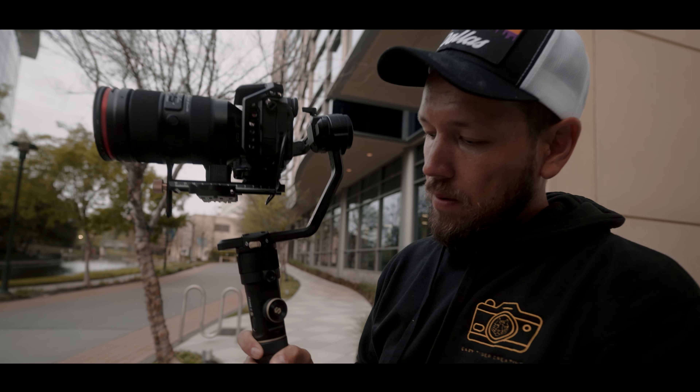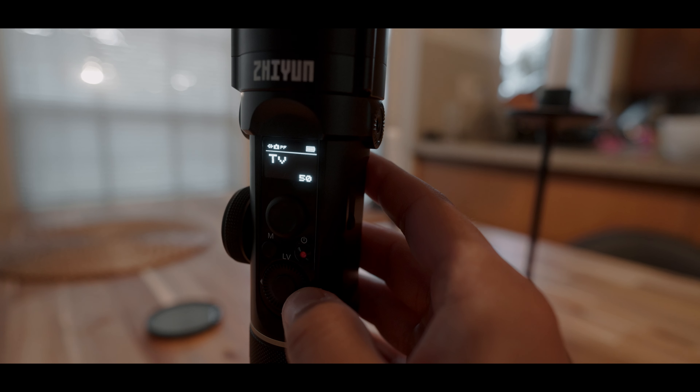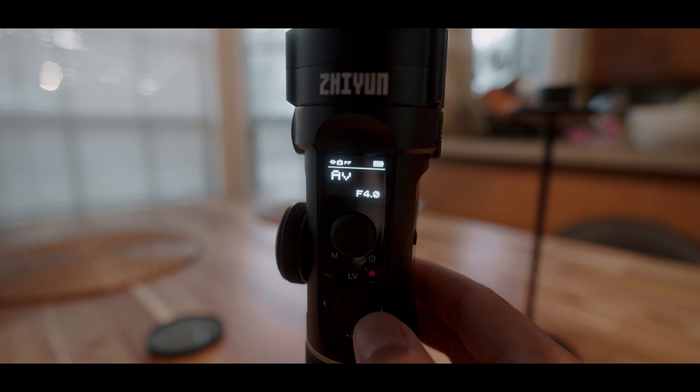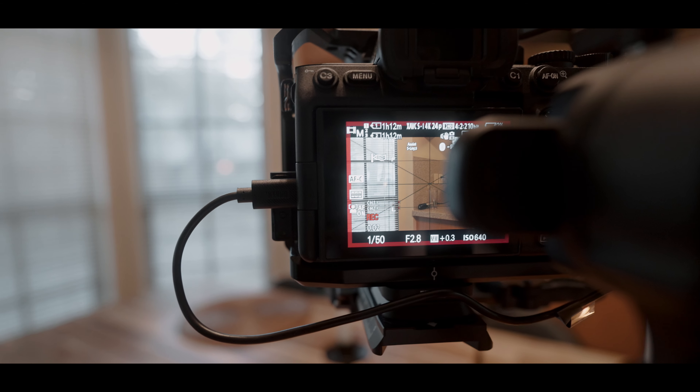Something that's very nice with this is the connection from the camera to the gimbal, where I can use it to set up my ISO, my aperture, even my shutter speed. If I'm letting the exposure be set by the camera, I can do exposure compensation too, which is quite nice because then you don't really have to focus on moving anything on the camera. And I can press record as well to start everything flowing a lot faster and easier.